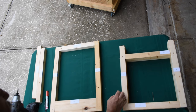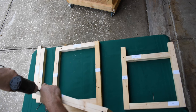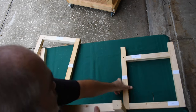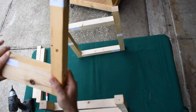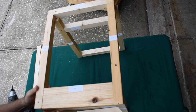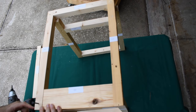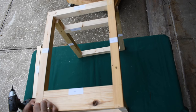Now we're going to marry the top together with the front and back. This is the hole that would have been a problem if we had put that screw towards the back of the side piece that goes into that 2x4.